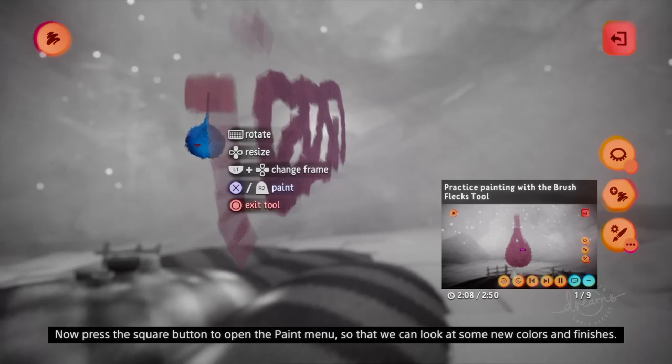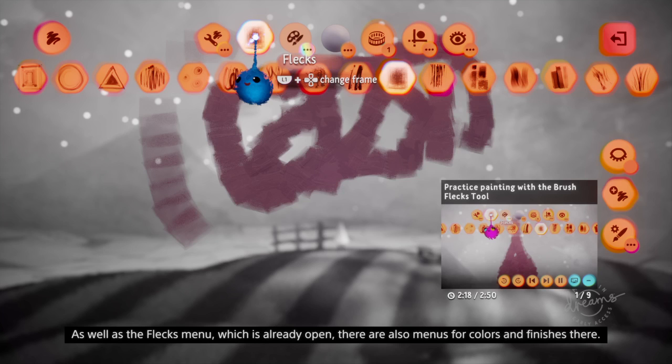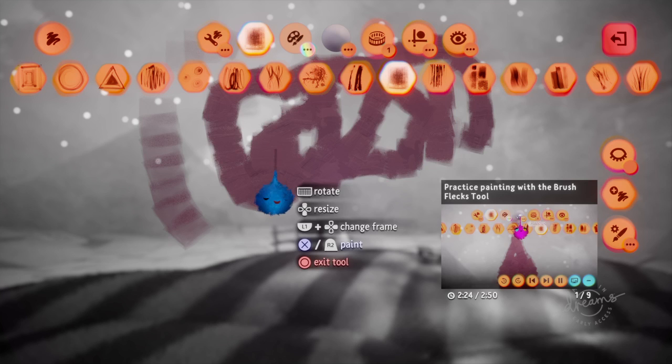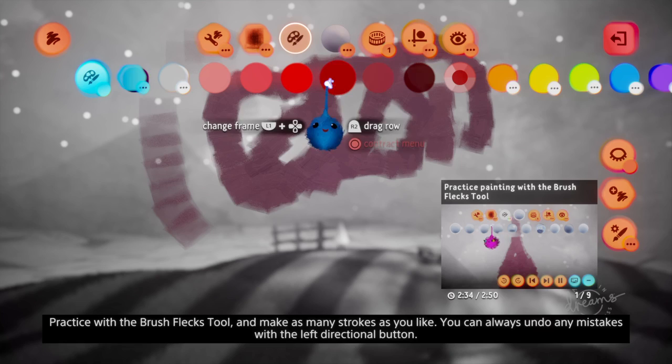Press square to open the paint menu so that we can look at some new colours and finishes. Look at the top row of buttons in the paint menu to find them. As well as the flex menu, which is already open, there are also menus for colours and finishes. You can use these to change the colour and finish of your flecks. Practice with the brush flex tool and make as many strokes as you like.